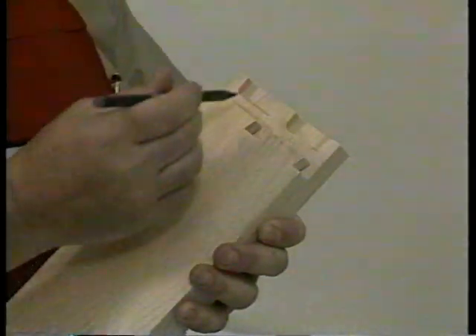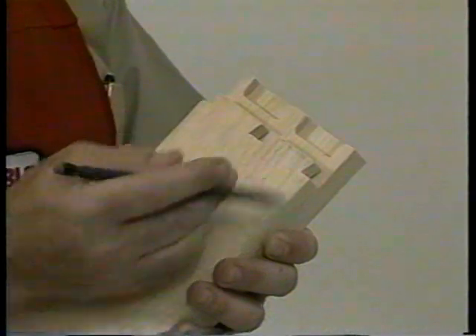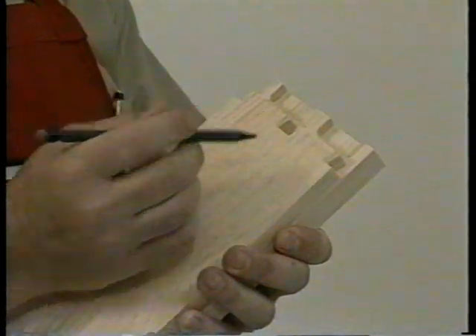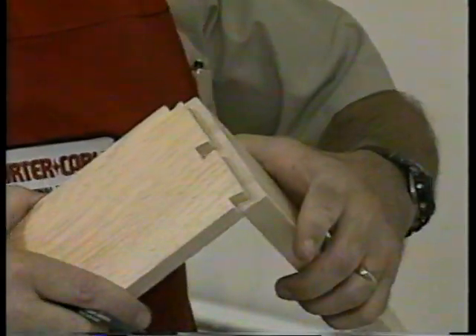This is done because your tails have a radius in the corners where your pins have squared edges. By trimming the inside corners of your pins, you've now created a radius, and this will ensure a perfect fit.